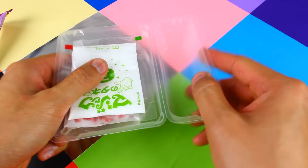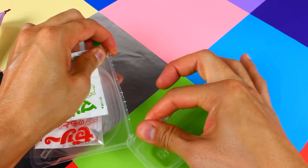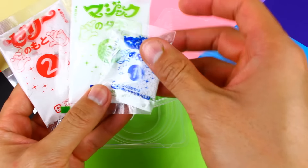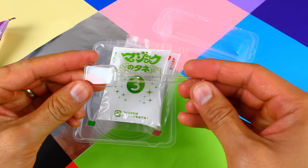There's a couple plastic trays here and they easily come apart. There's also three different packets of white candy powder. Also included is a nice clear square shaped spoon.